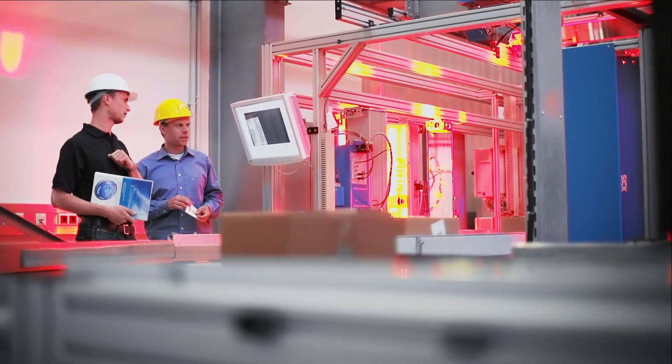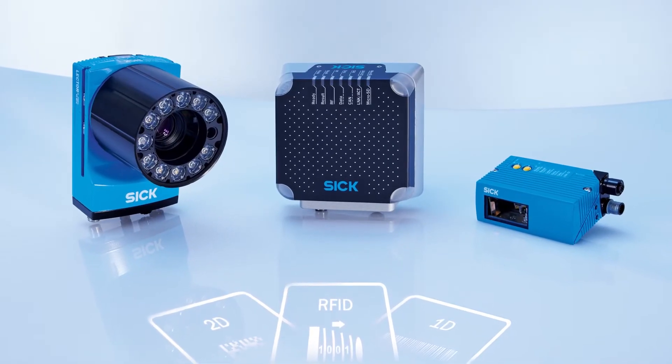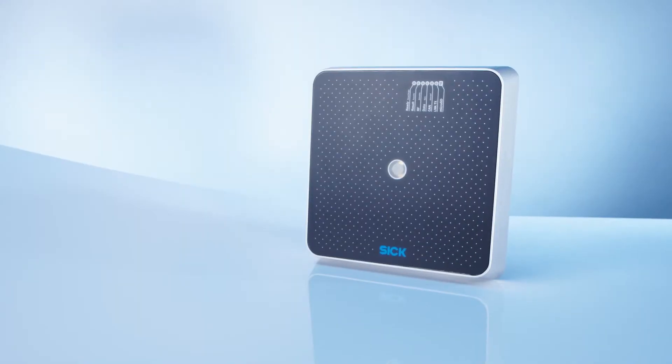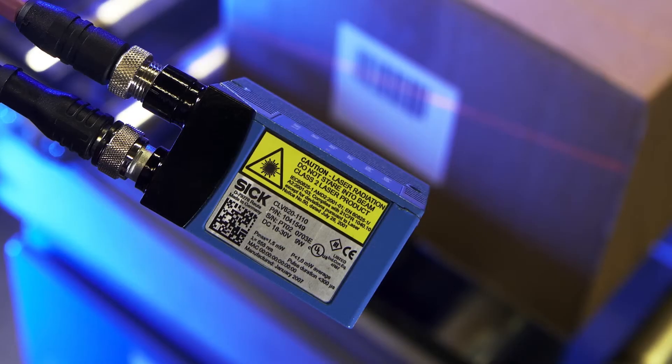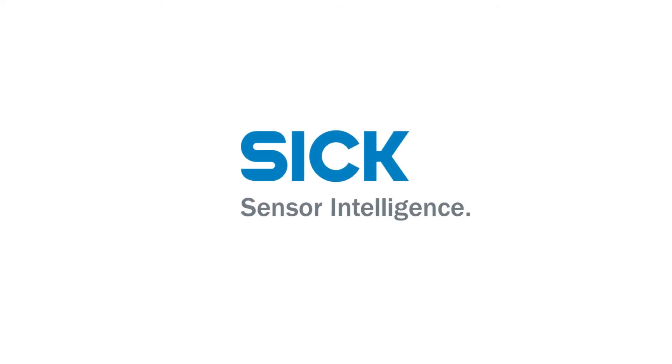The experts at SICK can help you select the best technology fit for your application now and into the future, whether you need a camera solution, RFID, or laser. For more information about the CLV600 series or other solutions, visit our website at www.sickusa.com.